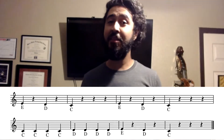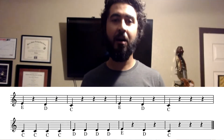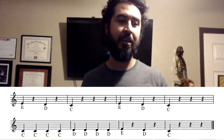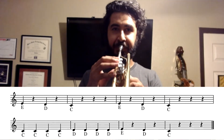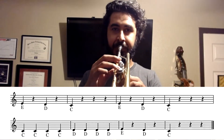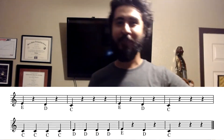The next part, the rhythms and the notes do change. So measures five and six, we have four quarter notes on C and then four quarter notes on D. Let's try that together. Good. Nice and steady wins the race, right?